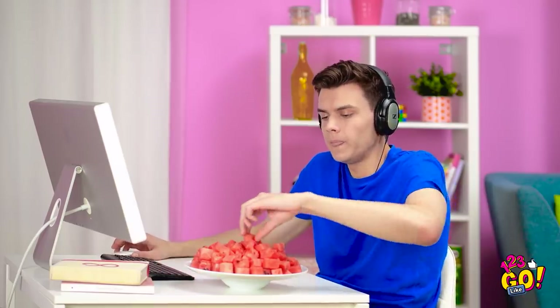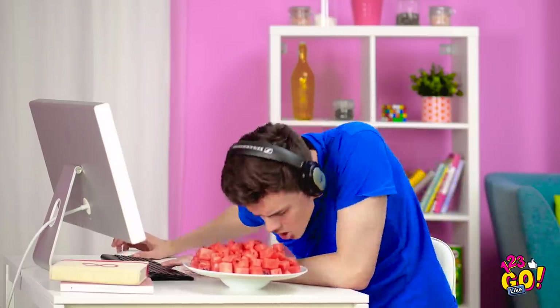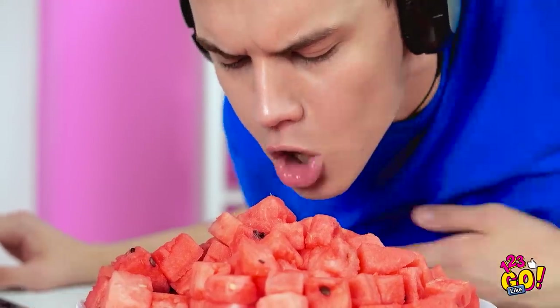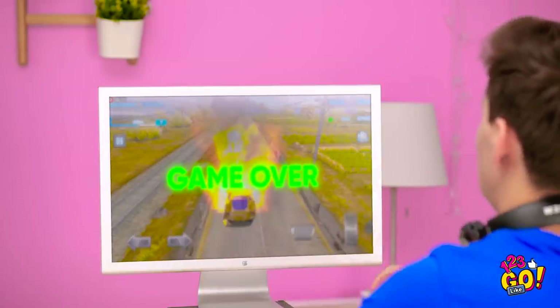I can't take my eyes off this for a second. Just a quick little bite here — I almost dropped my whole score. I'll just grab a piece with my mouth. Come on! Yes! I lost the game?! All for a stupid piece of melon.